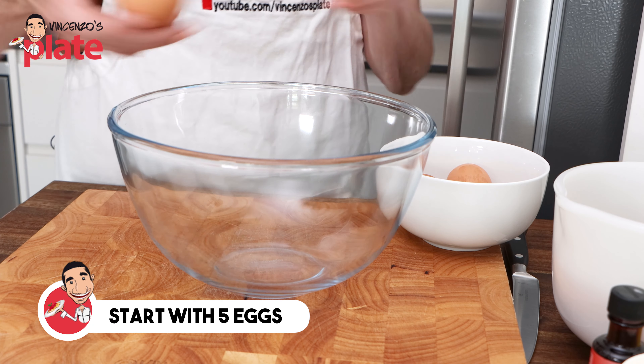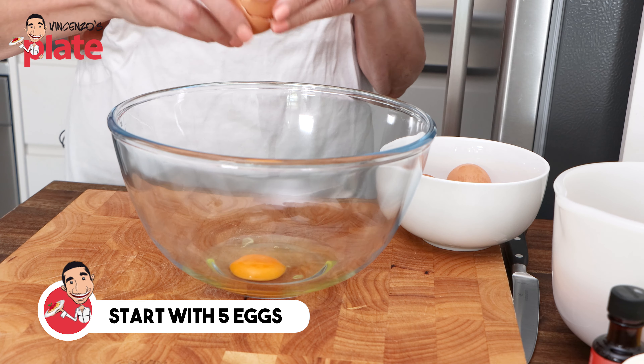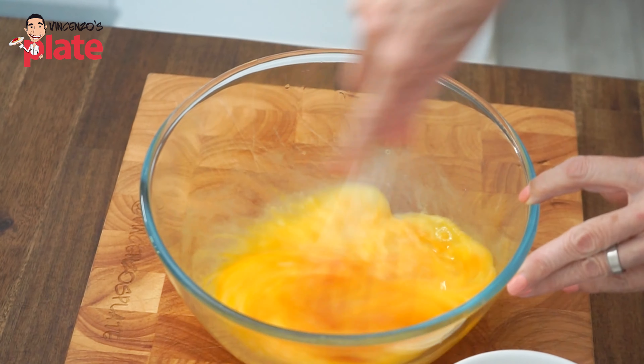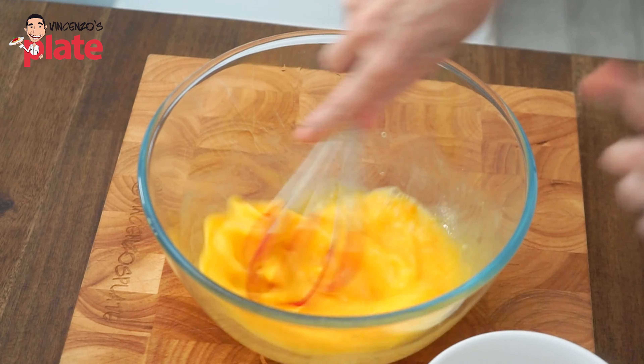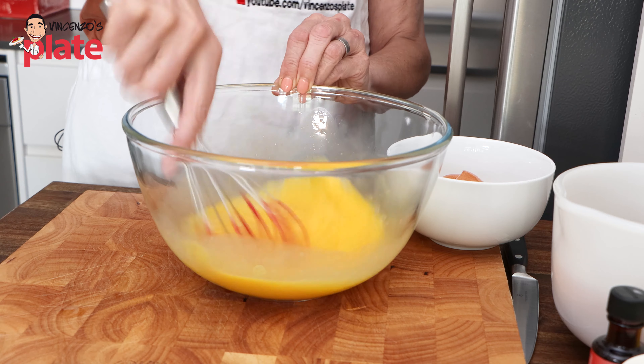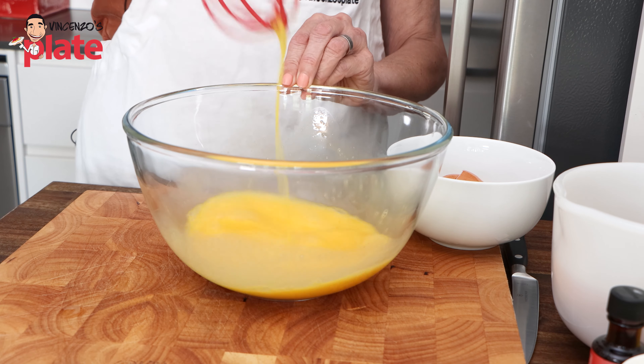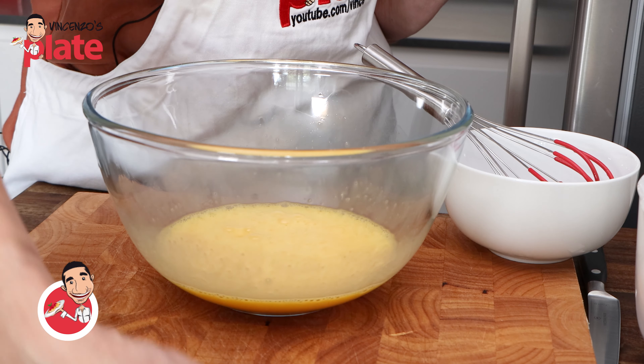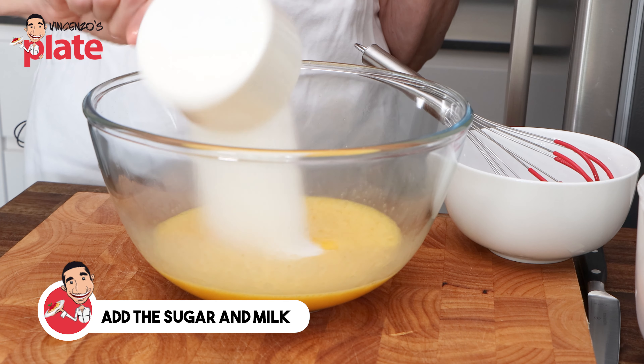It's just a really simple version of a sweet biscuit, and it can be used at Easter time, though this recipe can be used at other times too — but there's something special that we do with it at Easter. I'd like to dedicate this to my mother and my mother-in-law. Both have passed away, very special people in my life. But we keep with the traditions. Let's make this beautiful. Let's start.